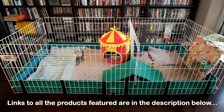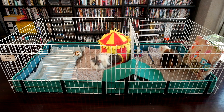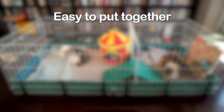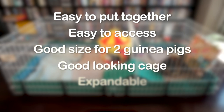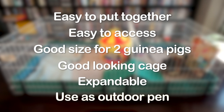I've included links in the description below to the cage and accessories included in our setup. In summary, the habitat cage is easy to put together for one person, easy to access from the top, all sides, and for interacting with them. It's a good size for two guinea pigs, it's a good-looking cage, you can make it bigger by adjoining cages, and you can use it without the canvas bottom as an outdoor pen. I would recommend supervision during run time.